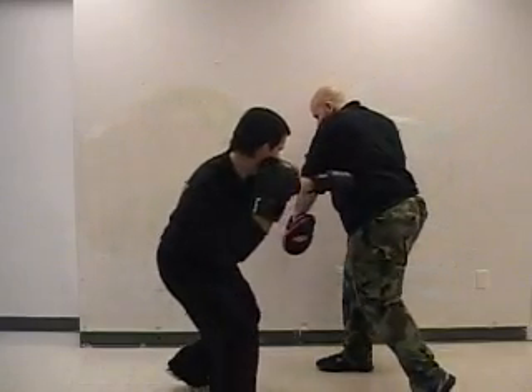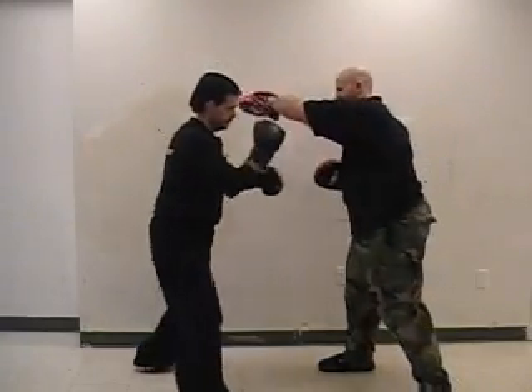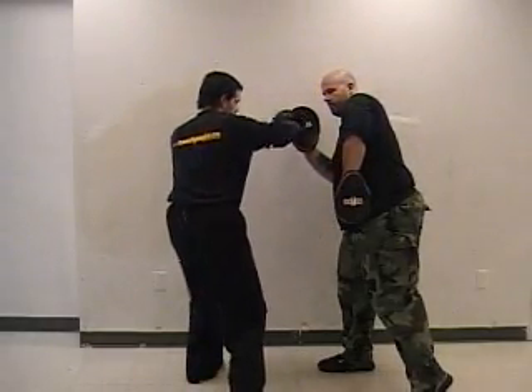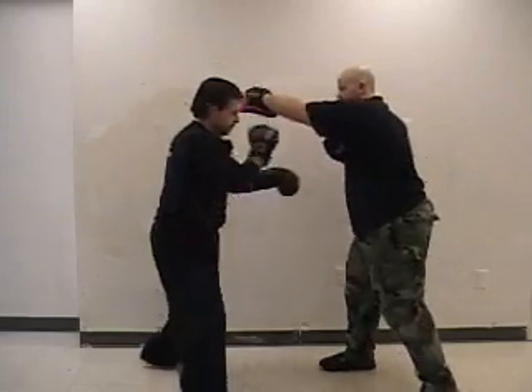As you can see, if you hit him off of that second parry, it doesn't give him time to recover. Also note how you need to step out using your angular footwork.